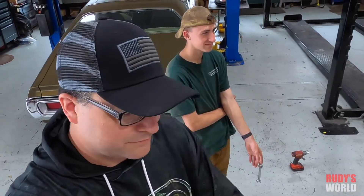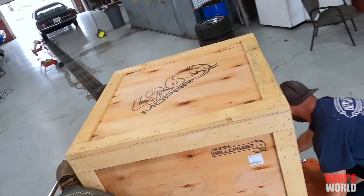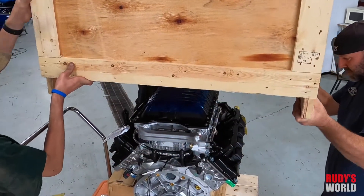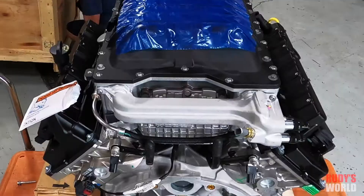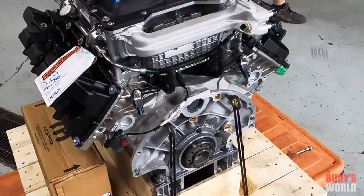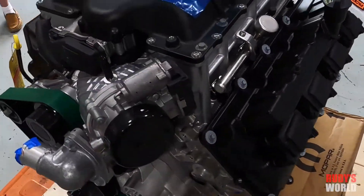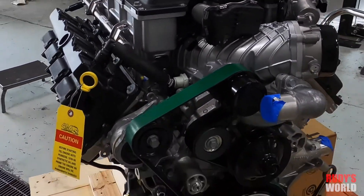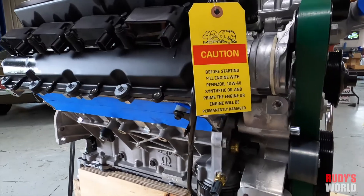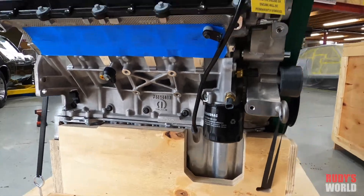Unboxing the Hellephant — we are very excited.